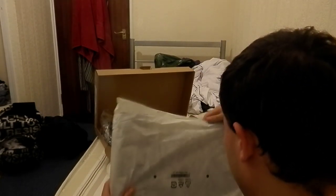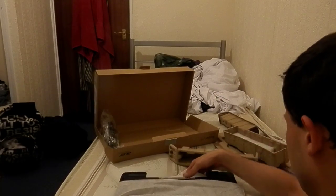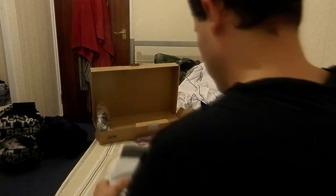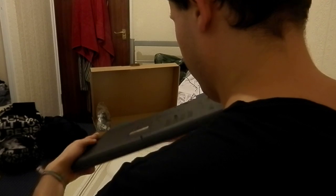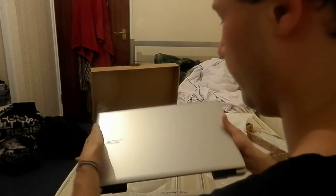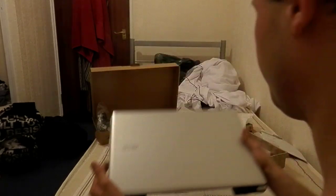And here's the device itself. There's also a battery for the laptop. Here it is — black plastic on the bottom and a nice silvery color with a shiny Acer logo on the front.